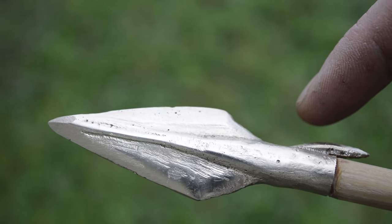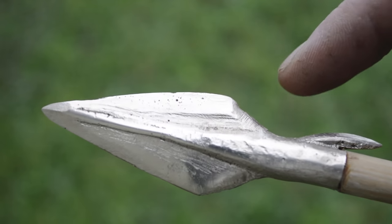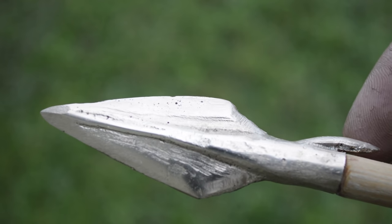In this video I'm going to show you how to make an arrowhead that was used in ancient times by the Greeks. This is made out of bronze and it's a two blade arrowhead with a barb on the back.